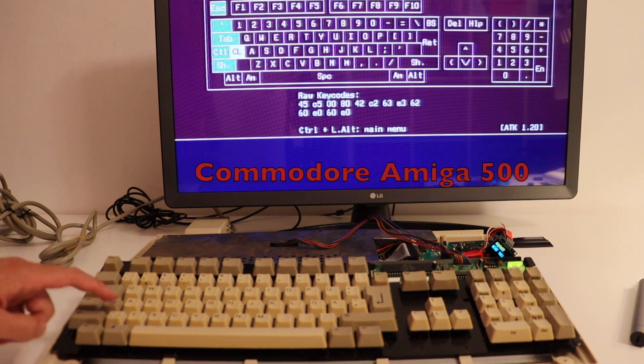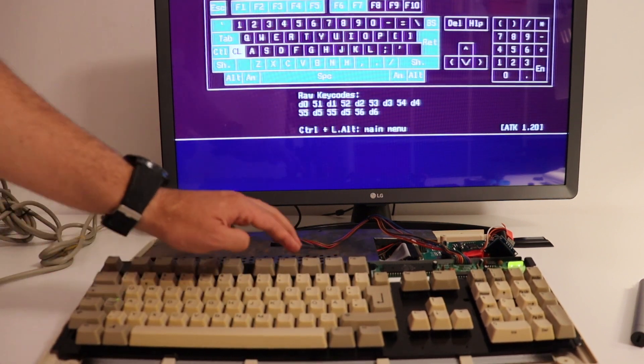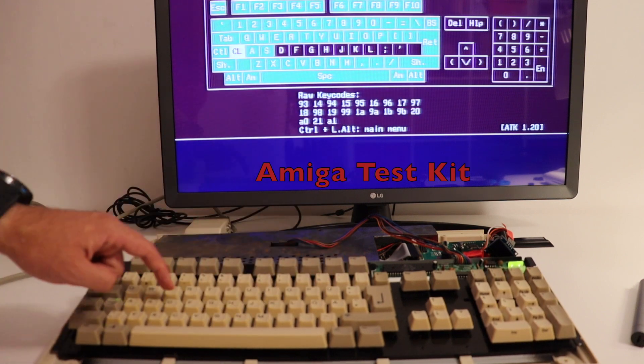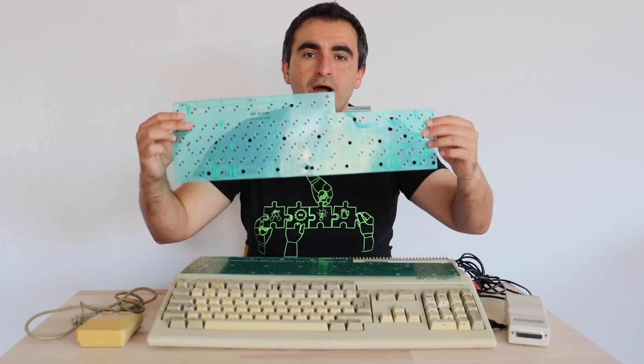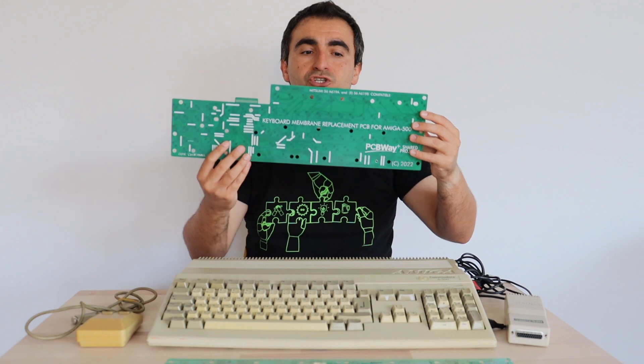Hi and welcome to my YouTube channel. This is the Commodore Amiga 500, a revolutionary home computer introduced in 1987 featuring advanced multimedia capabilities and an integrated keyboard which sometimes needs a repair. In this video I'm going to share my experience of how I replaced this old membrane with a whole printed circuit board that I got from PCBWay Shared Projects.